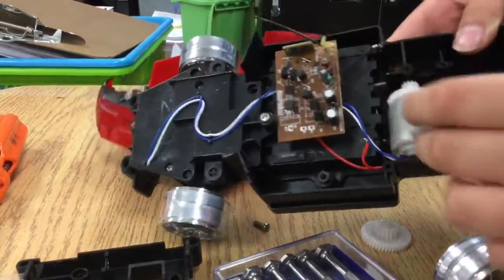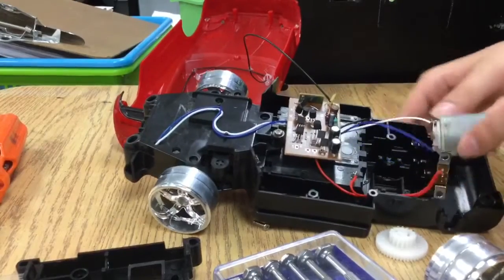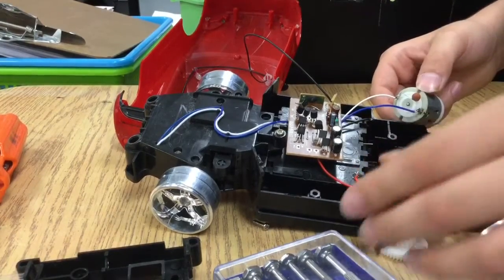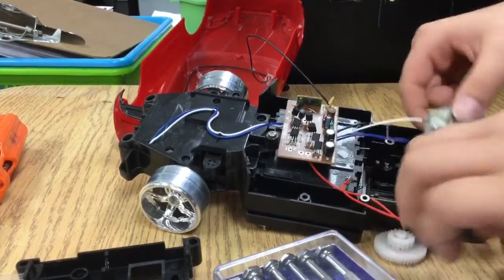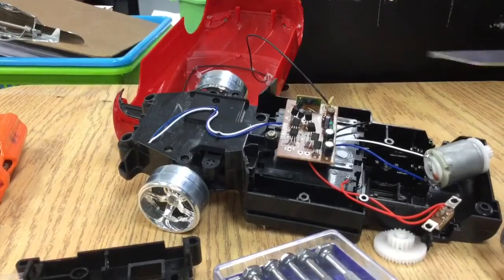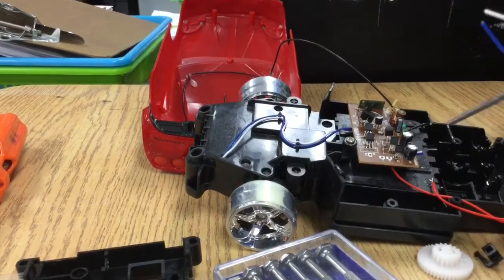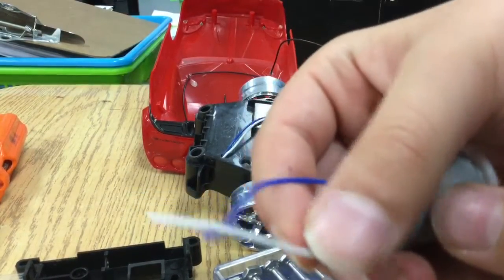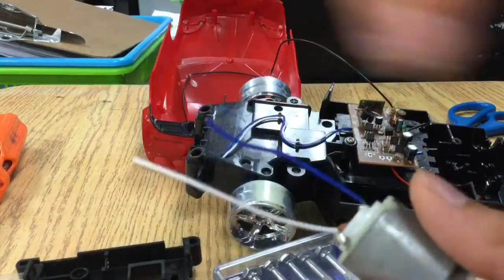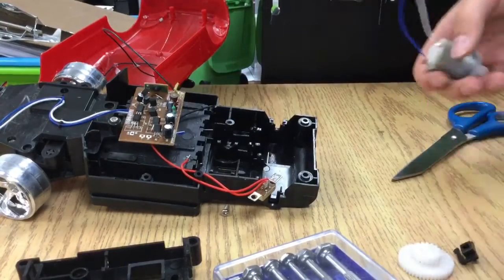I have to be careful not to break this. Okay, I got this open — this is the hard part. As you can see, the rubber is kind of covering the metal, so what I'm going to do is scrape the metal off with the part of the scissors. Wow, these are like covered in grease — I need a paper towel.